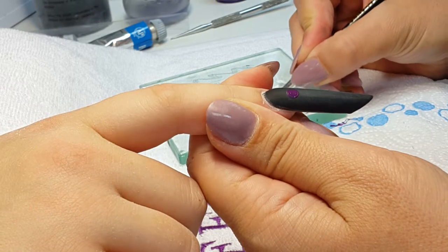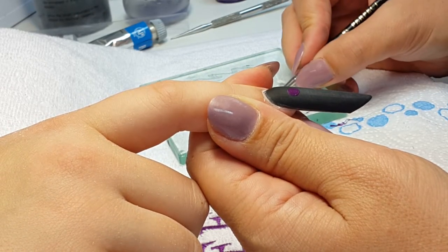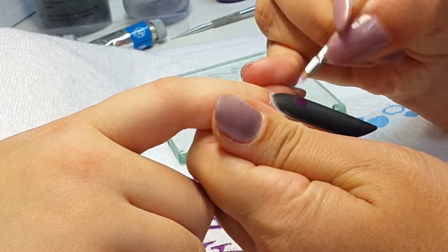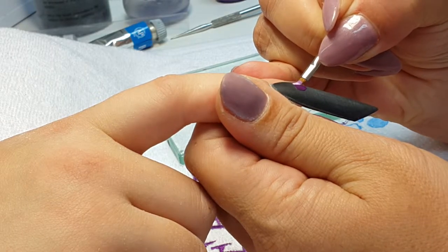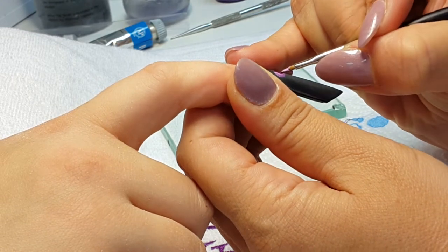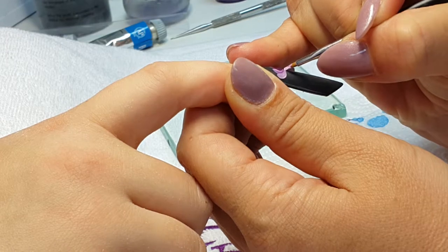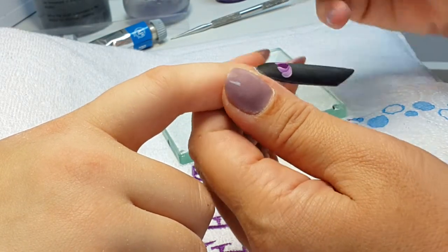We have a nice purple on the finger — we put magenta and blue polycolor together and got this nice color. We paint the middle of the flower and now we will paint the leaves. As you can see, every leaf becomes lighter and lighter, which is what makes it so beautiful.